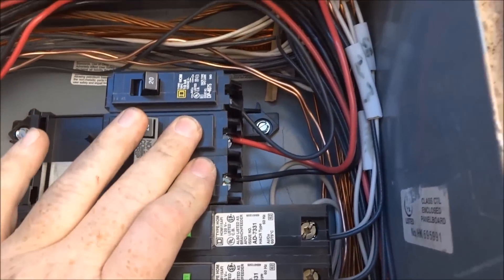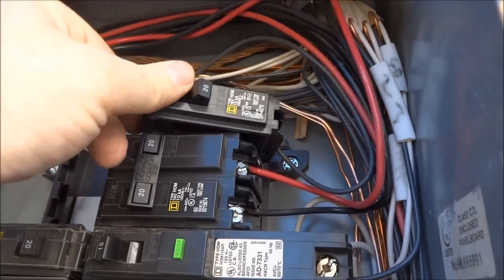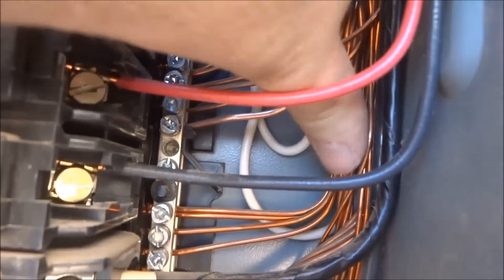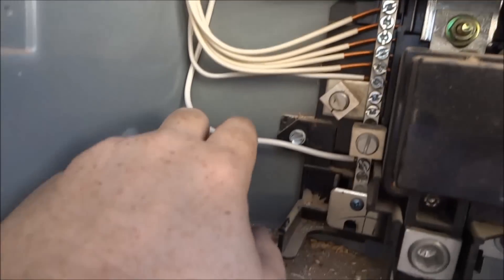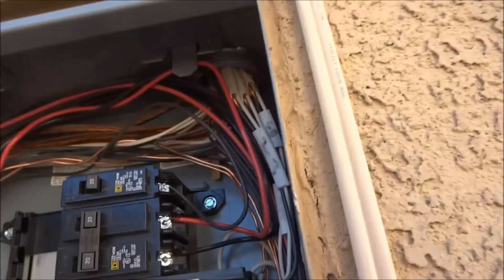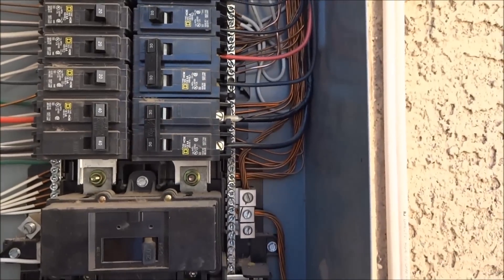All right guys, got my new breakers installed — black and red for my 220, and just black for my single 110. These just pop in on an angle; when you pull it out you put it back in and pop it back down. There's my power, and right here is my new ground for my 220 and my new ground for my 110. This is the neutral that's not being used for the 220 but it is connected, and then the neutral for the 110. We're just going to get the panel back on and kick the breaker on. Always leave your new breakers off before putting the panel back on.